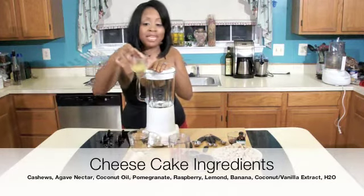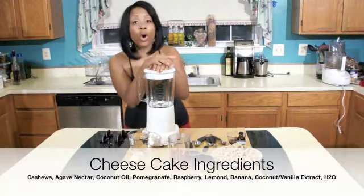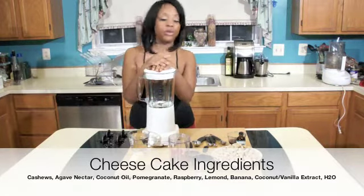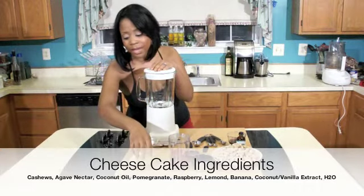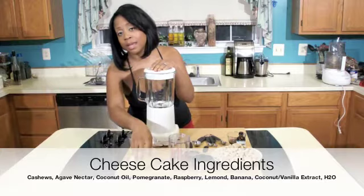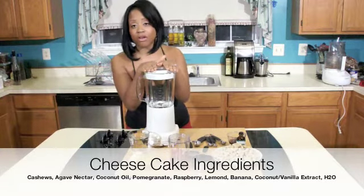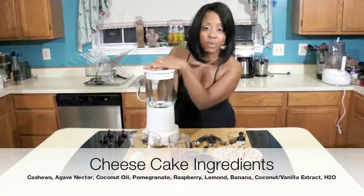We also have some lemon juice. This is about 1/3 cup of lemon juice; you can go all the way up to half a cup of lemon juice. It really brings out the flavors with that citrus taste. And I like to put a piece of banana in mine to cut that lemon citrus taste in our cheesecake.